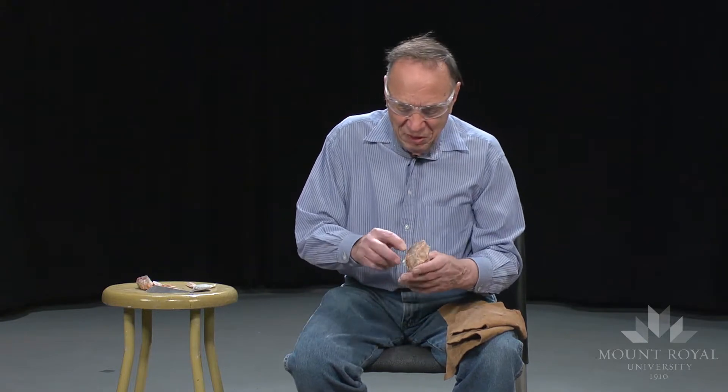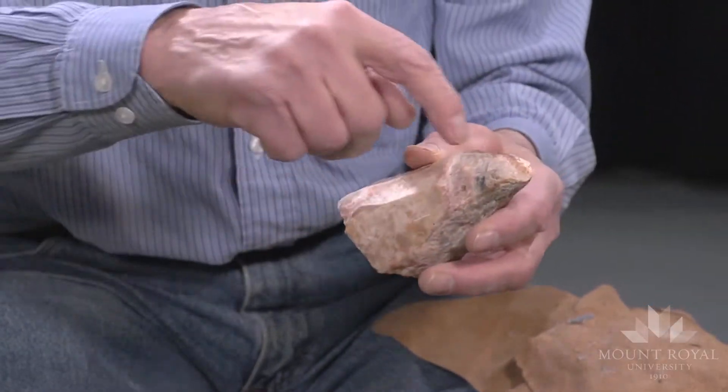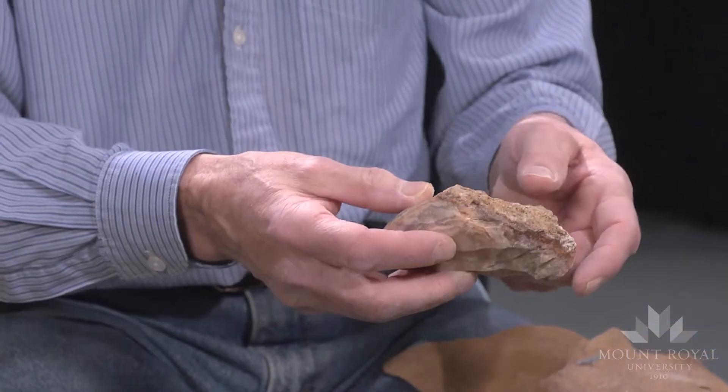There's much more usable material in here, but at the base here and on the side we're getting to some very coarse chert.